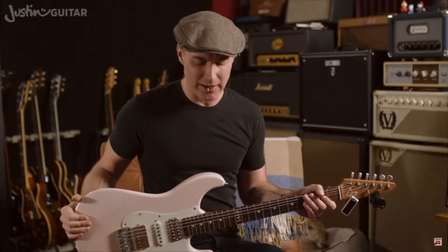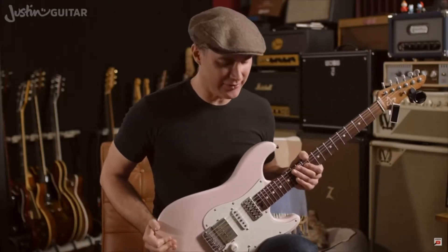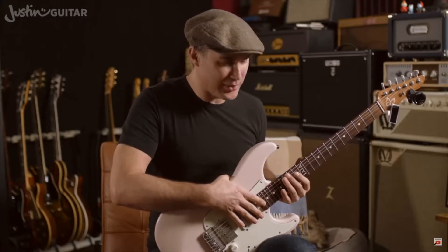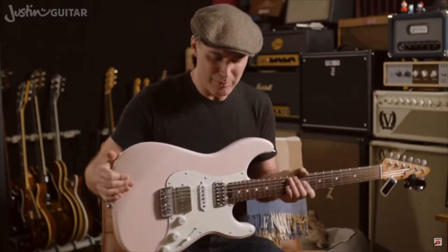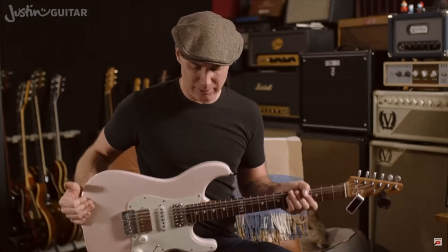I would recommend that you put your guitar on your right leg, whether you're playing acoustic or electric — it doesn't really matter. It's possible to put the guitar on your left leg like this; it's more of a classical approach, and there are some minor advantages with access on the higher frets. But as a beginner, you're not going to really get the benefits of that. So I recommend putting it on your right leg. I could not disagree with that more.